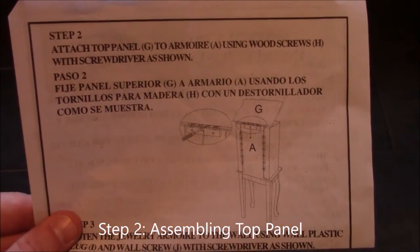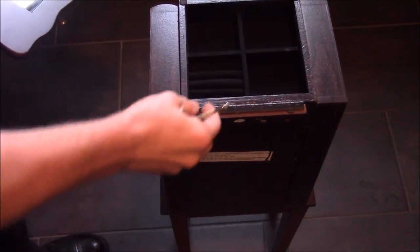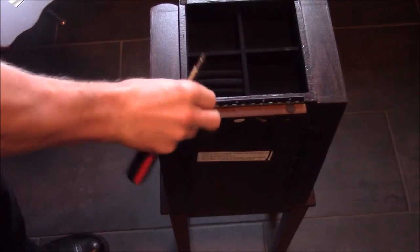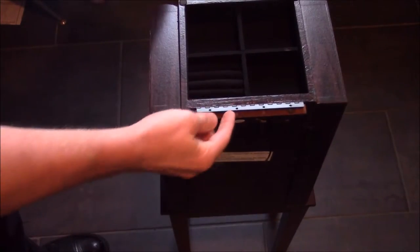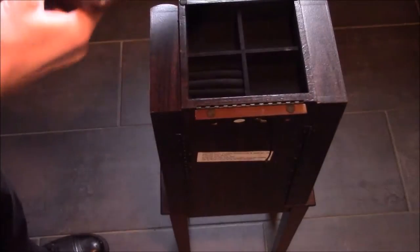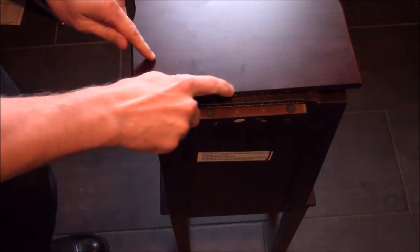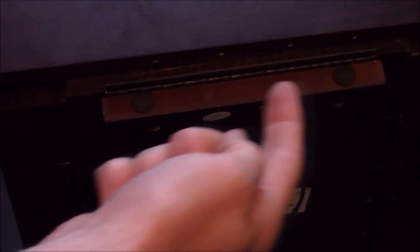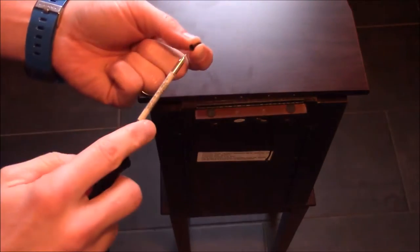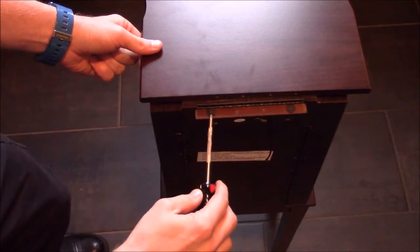Step two is assembling the top panel — attaching the top piece with the mirror to the top of the armoire, which has a bracket or hinge. What I found was easiest was to take the hinge and lay it up, then turn the piece over with the mirror down. Now you have your four pre-drilled holes that line up with your hinge. Here you can see the four pre-drilled holes lined up with the actual bracket, and now I'll go ahead and attach the screws to the top of the armoire.